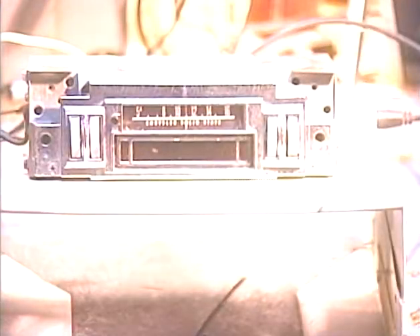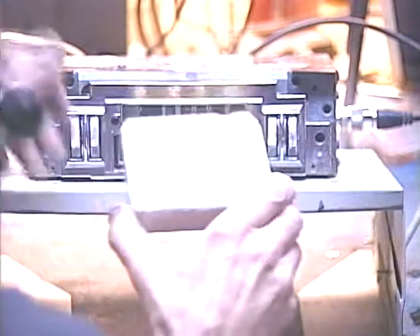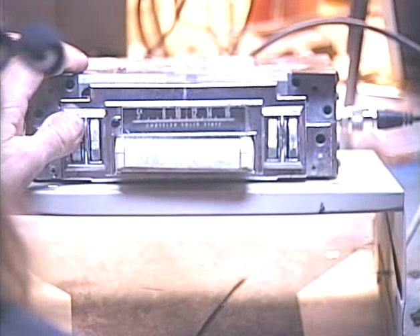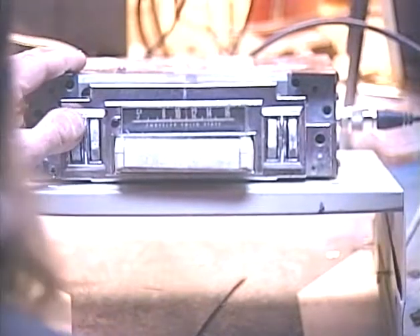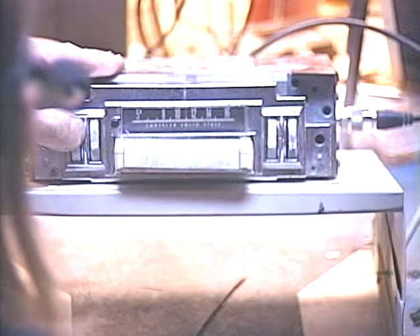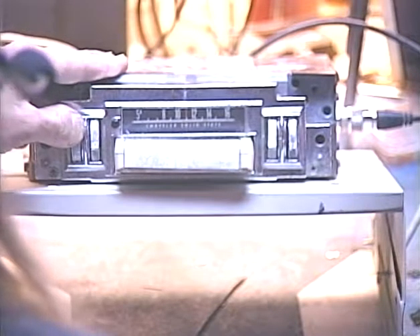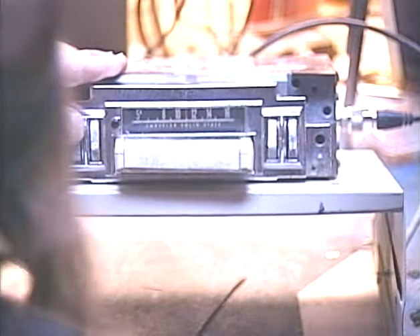Now we're going to try an 8-track tape, and we are going to be listening to the strains of Barry Phone — my own copyrighted material, no hassles. Okay, switch tracks. Okay, that's one of my sad love songs more or less.